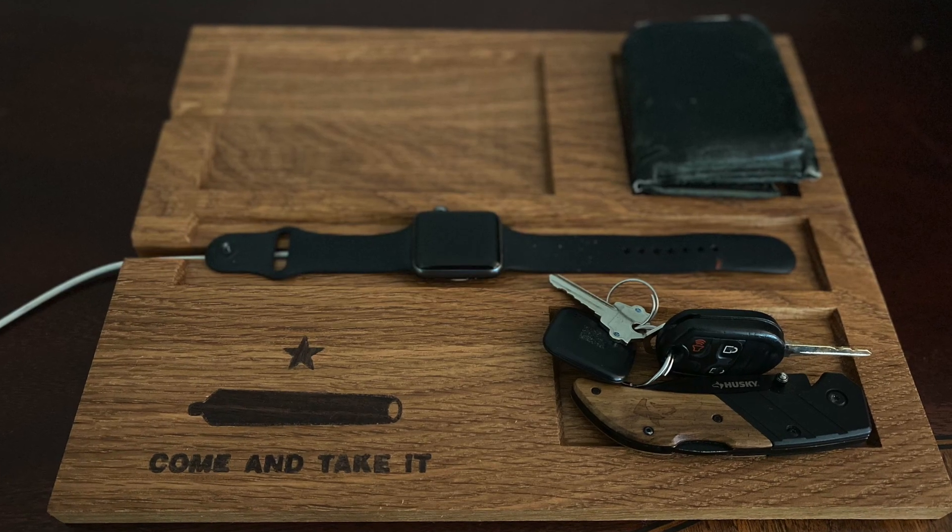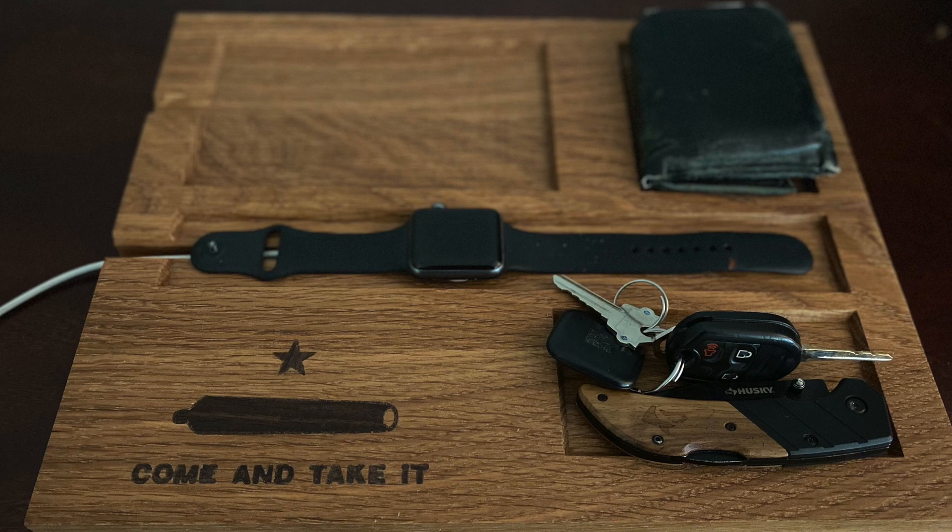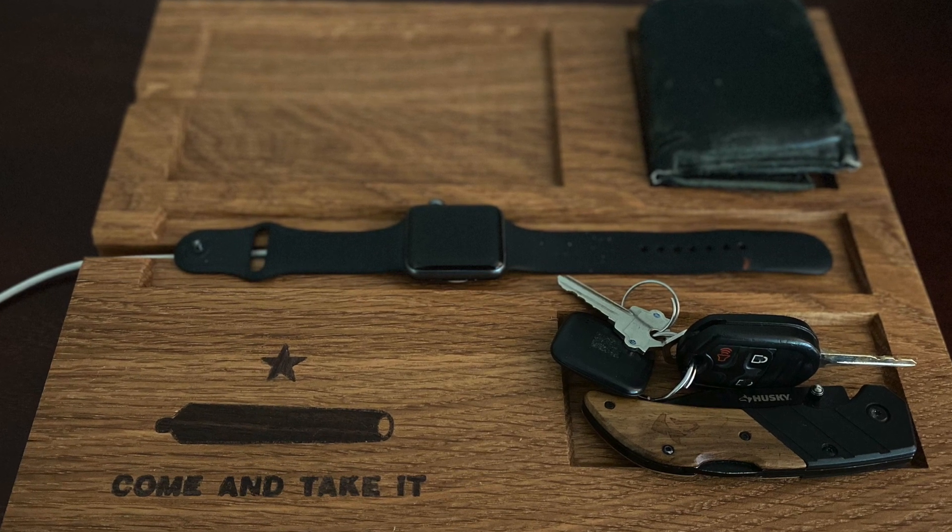In this video, I'm going to share with you step-by-step how I created this catch-all tray. I'm going to let you decide whether or not you want to keep it simple — just a simple catch-all tray with pockets for the essential items you carry every day — or if you want to step out of your comfort zone like I did and follow along with the inlay portion as well. So if this interests you, you're going to want to stick around.